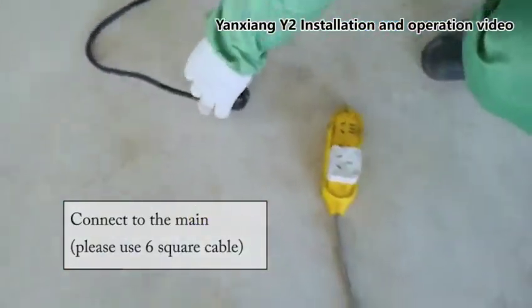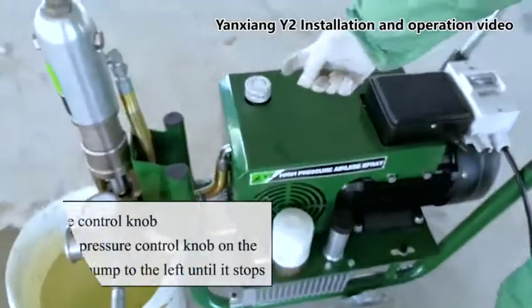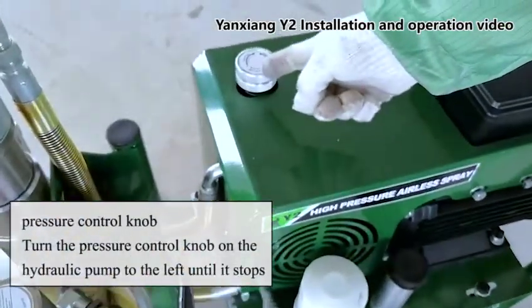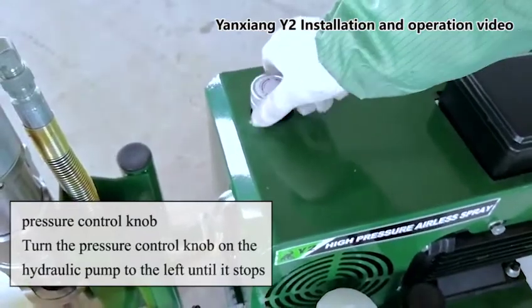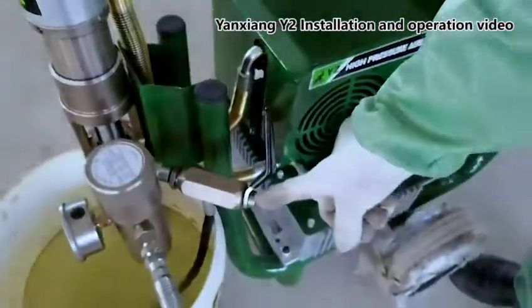Connect to the main power using the square cable. Turn the pressure control knob on the hydraulic pump to the left until it stops.